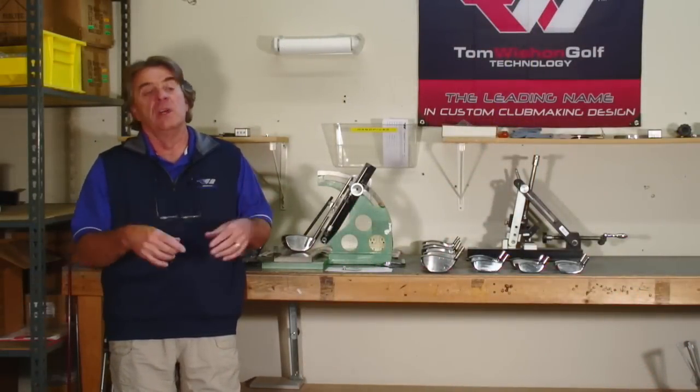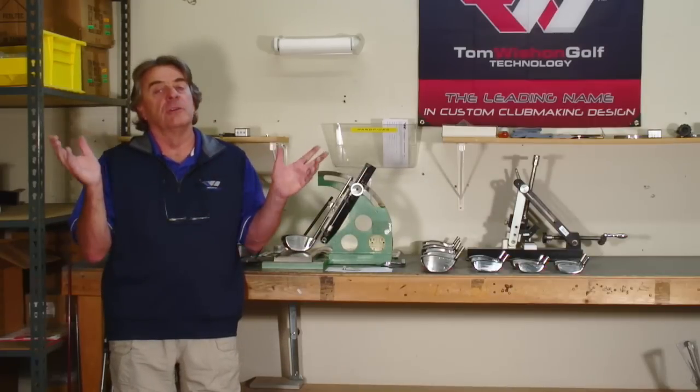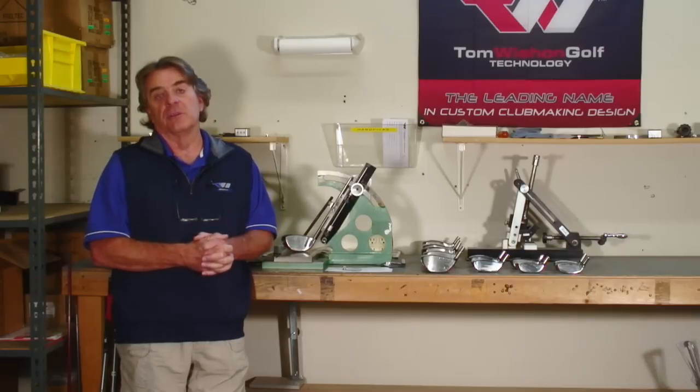So when it comes to offering your golfers the best and most accurate specifications for fitting, our bendable models of drivers, mini drivers, fairway woods and hybrids are unsurpassed in the industry for offering the widest range of custom fitting options for loft, lie and face angle — all accurately done and delivered to the club makers. Thanks very much for your time.